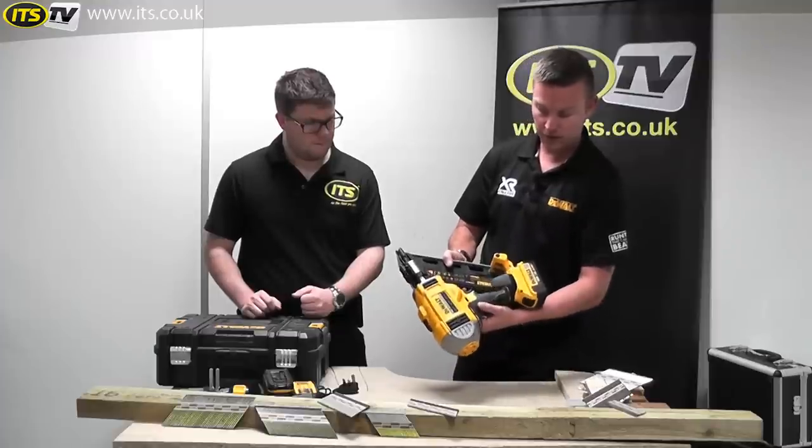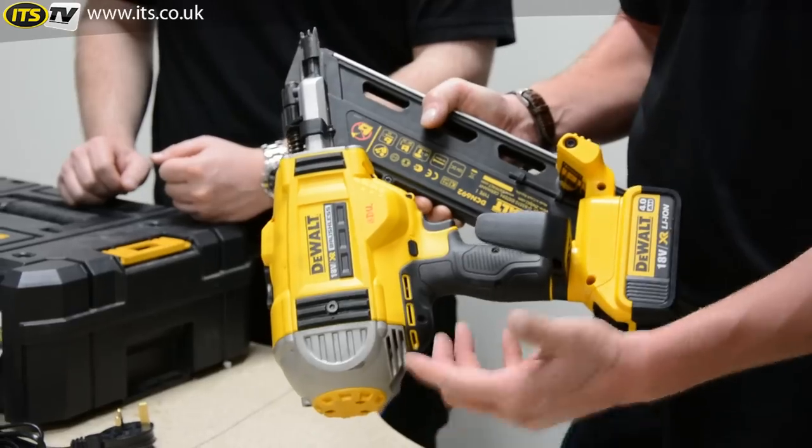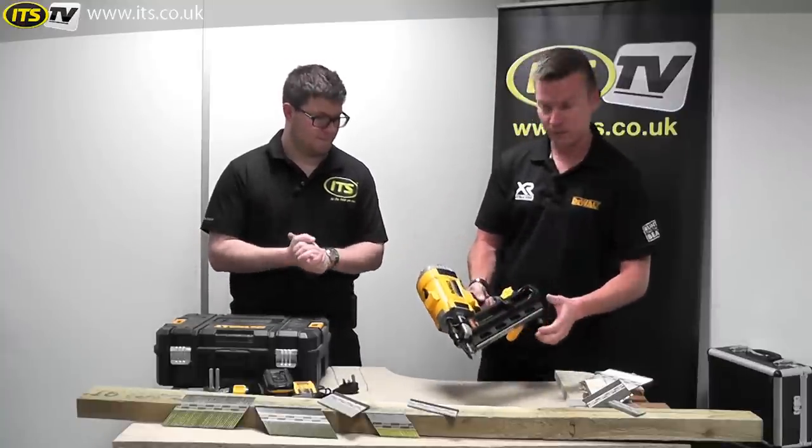On the side you've got a safety switch so you can quite easily lock it off for safety while you're working, so you don't accidentally fire nails where unnecessary. And it doesn't run the battery down — it stops the trigger being held and the motor spinning up.